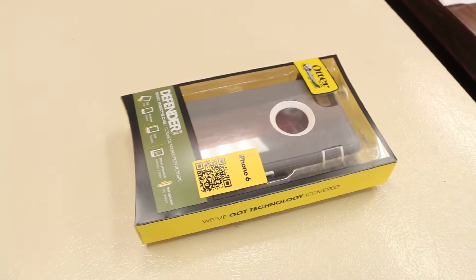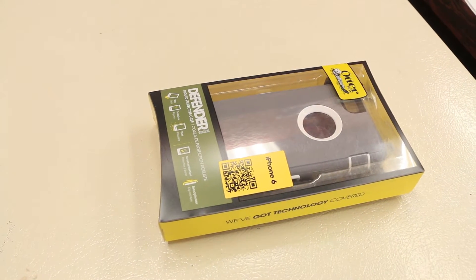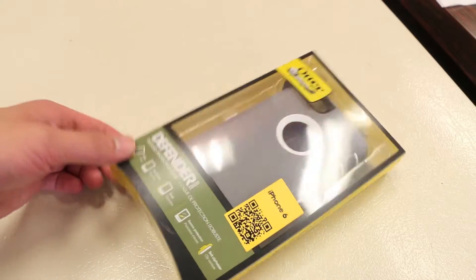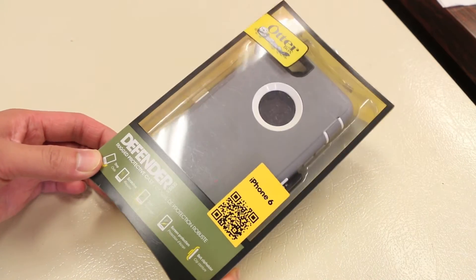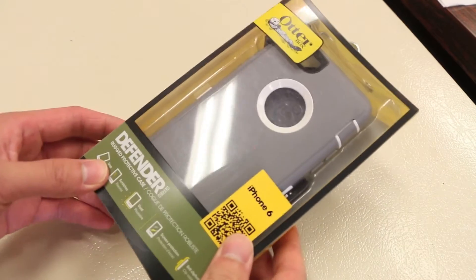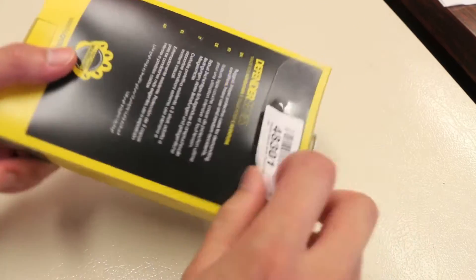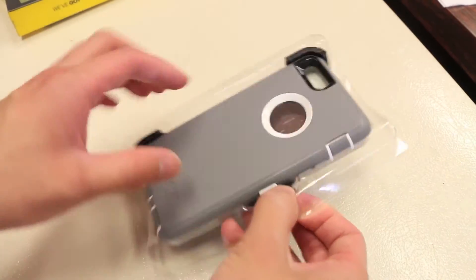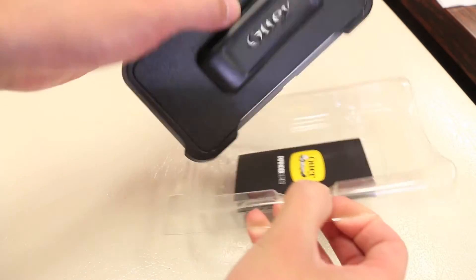The Defender Series case isn't a new case for the iPhone, but it's definitely a very popular case for those who want extra protection for their iPhone 6. This particular model is their Glacier model, which is a white and grey color combination with a grey silicone and white polycarbonate shell. It comes in your standard OtterBox packaging, pops open like so, and inside we have the case itself as well as a holster.